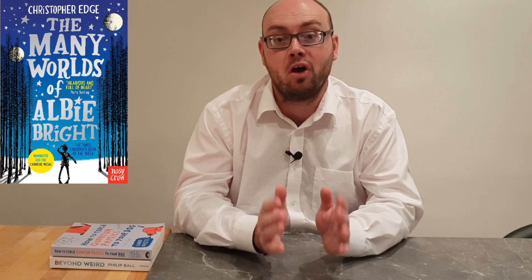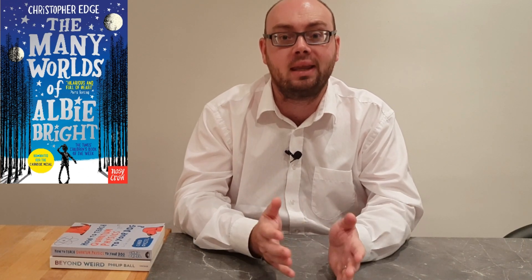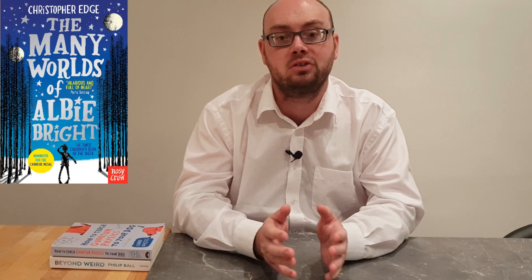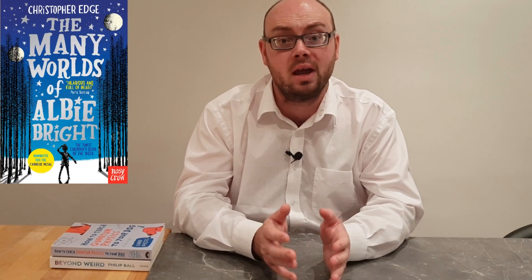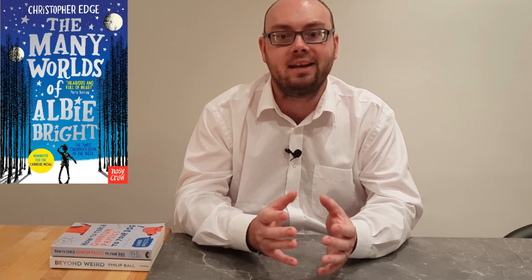I would thoroughly recommend reading The Many Worlds of Albie Bright. Even as an adult, it's just a great story and a brilliant adventure with some real-life science that Christopher Edge has obviously taken a bit of time to research and wrapped up in an engaging story. I know this week's STEM with Mr N has been a bit more complex and not quite as easy to replicate at home, but I just love science and sharing all the fascinating things that you can find out about the world through it, especially when it's something I can demonstrate to you visually.